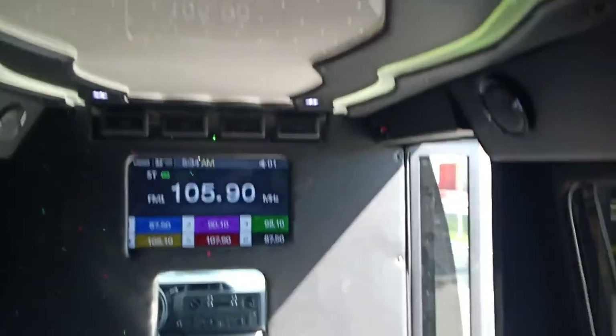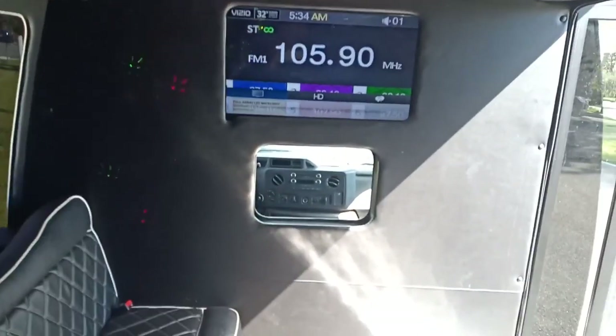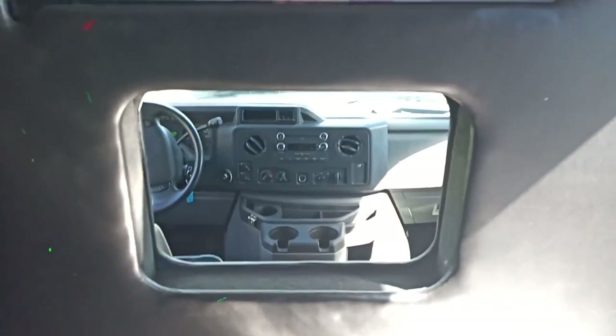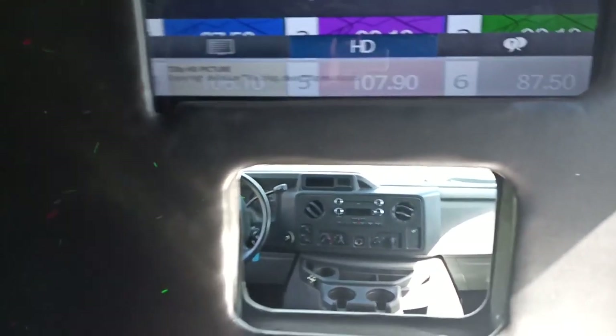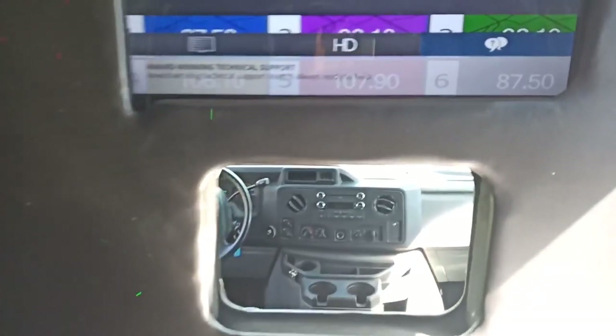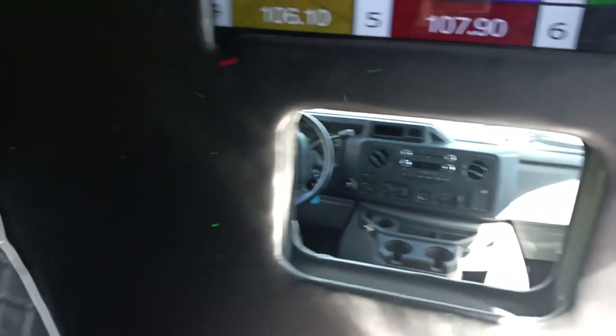It's got a full-size partition wall between the driver and passengers. It's got a window for the driver to be able to look in the back. You can actually put a curtain on there or add a tinted vinyl window there, so you can close that up if you'd like.